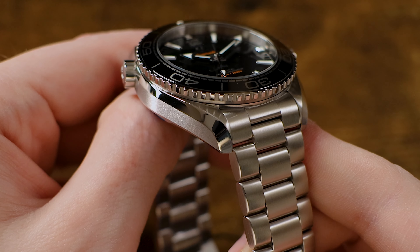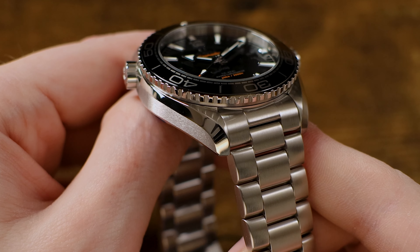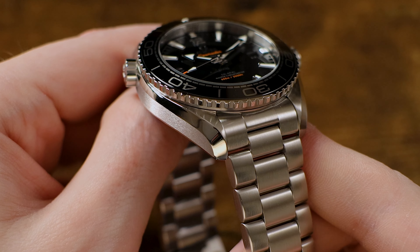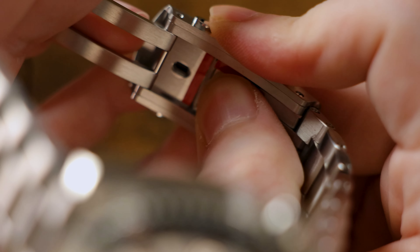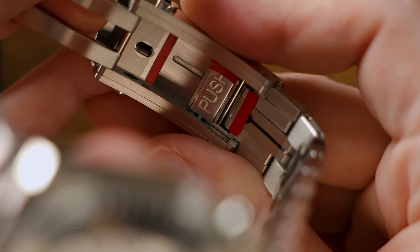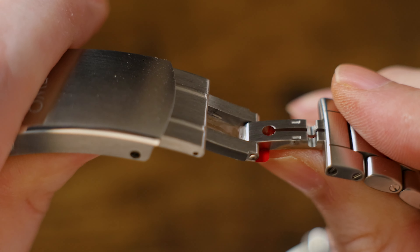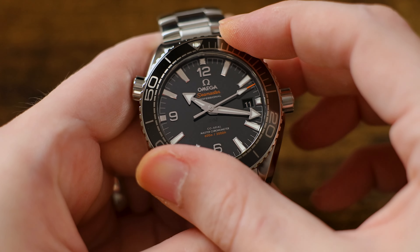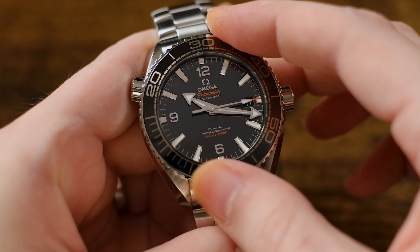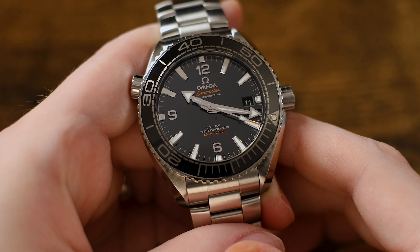The stainless steel watch case and bracelet finishing is excellent, as you would expect from an Omega, with the case offering a combination of brushed and polished surfaces and the bracelet in a matching brushed finish. The clasp offers a great tool-less micro-adjustment system so that you can easily size the fit in small increments without breaking out screwdrivers or spring bar pushers — honestly, I think every watch should include a clasp like this. The bezel action is superb as well, and it competes with the bezel of my Rolex Submariner in terms of overall quality and feel. It really is pretty much second to none.